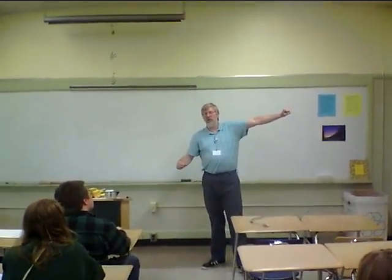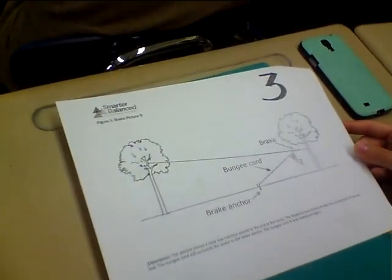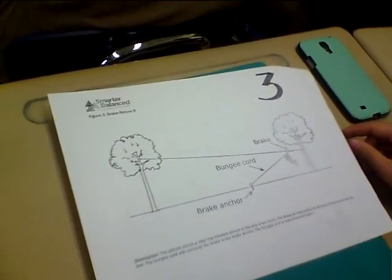Okay, so if you look at this, you have the riders going from the first tree and going down the second tree, and that has a break there in the middle. What is the break attached to?